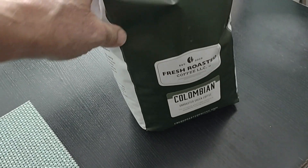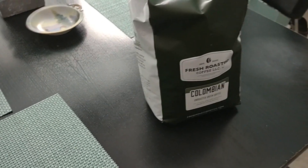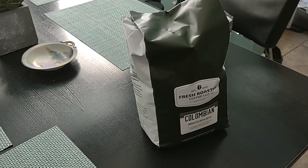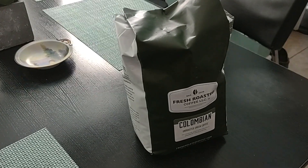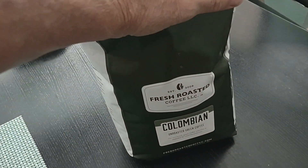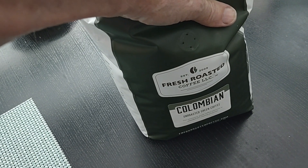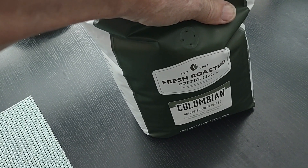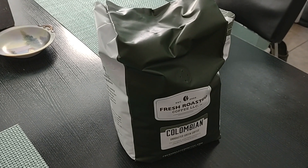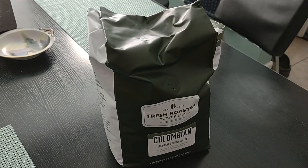For example, this bag of Colombian unroasted beans is available online, delivered for between six and eight dollars a pound — compare that to what fresh-roasted gourmet beans cost at your local roastery or even the grocery store. You can quickly and easily order from Amazon, or from a specialty shop like Sweet Maria's, which I highly recommend, to get great beans and better quality coffee.